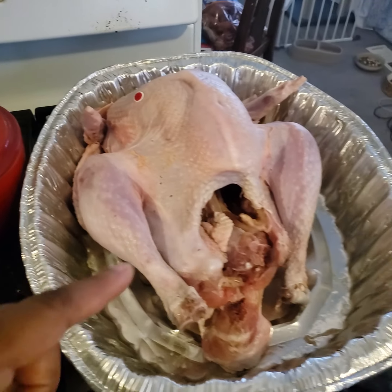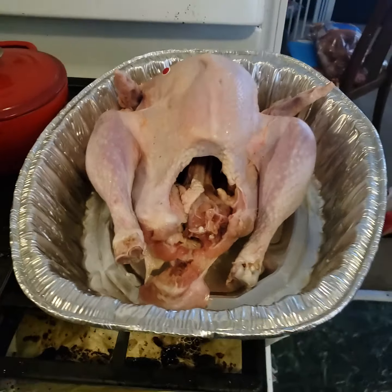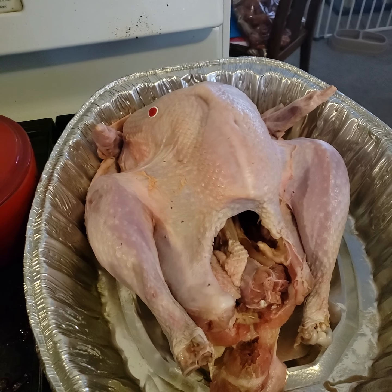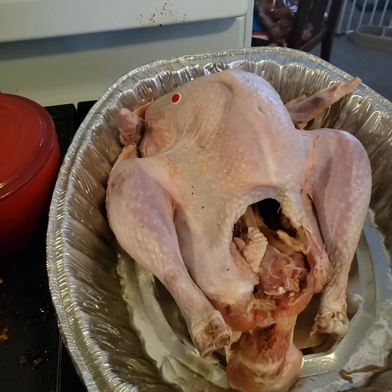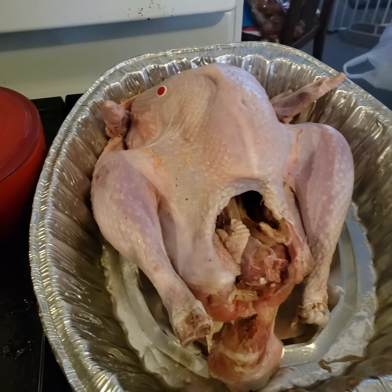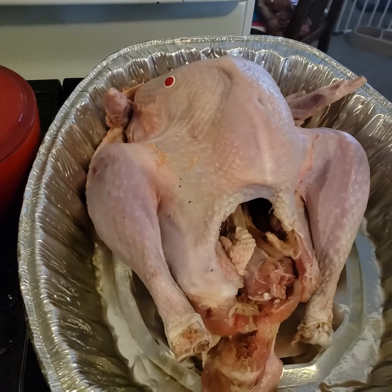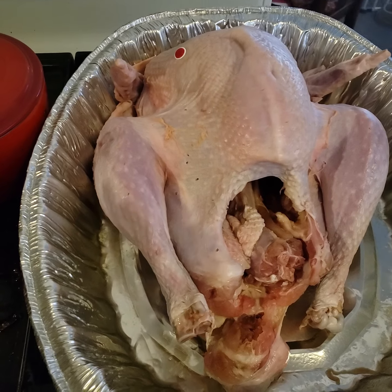It did not have organs in it except the neck, so in case you have the same kind yourself, this is what we're working with. I defrosted it over about half a day — I put it in defrost last night and now we're cooking it.